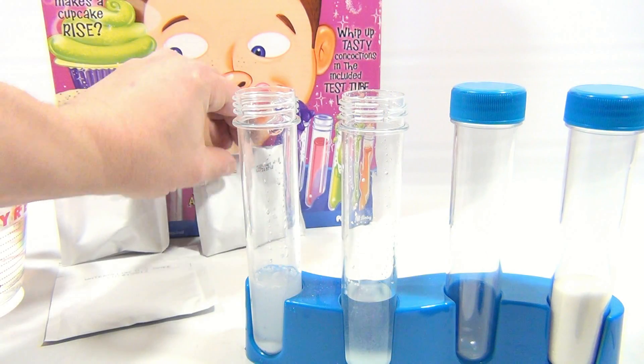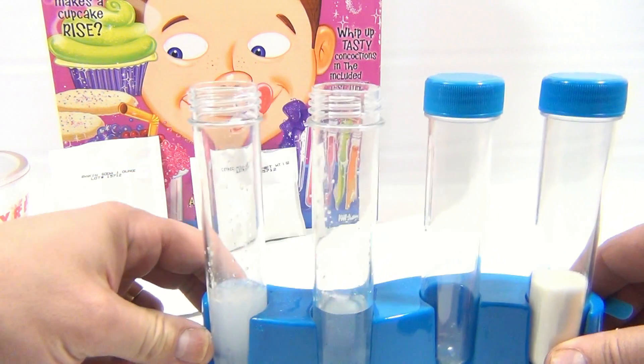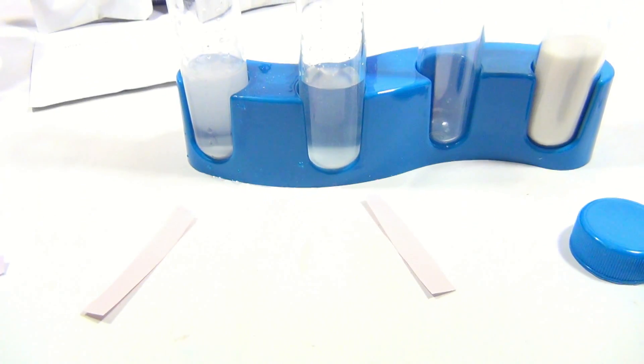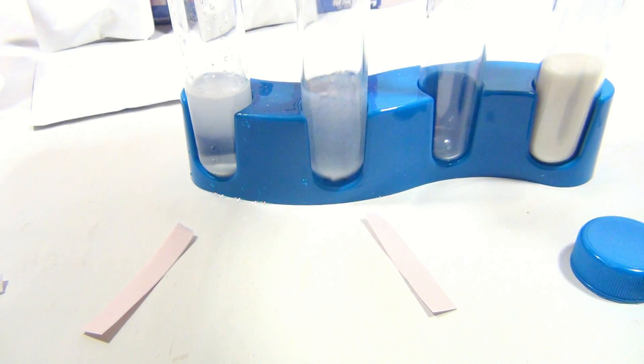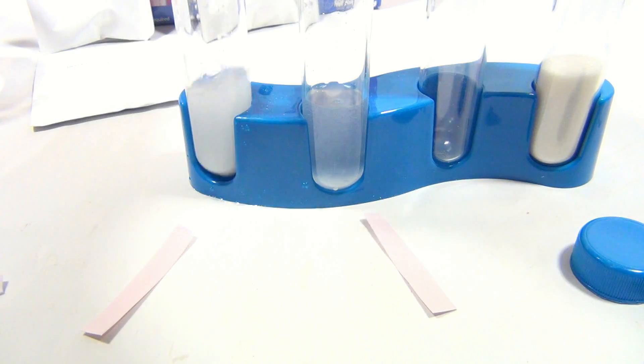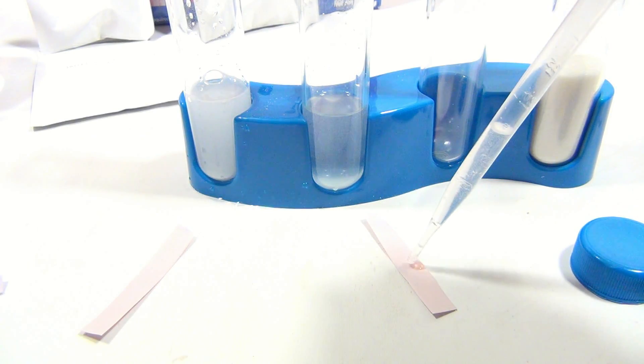Now they want you to take the pipette. Let me move this and turn it down a little so you can see everything. We're gonna mix these real quick — just hand mixing it, just to get the chemical moved around a little. This is the baking soda. So we're gonna put a drop on each and then see how the paper reacts.